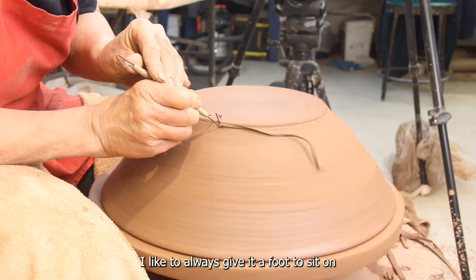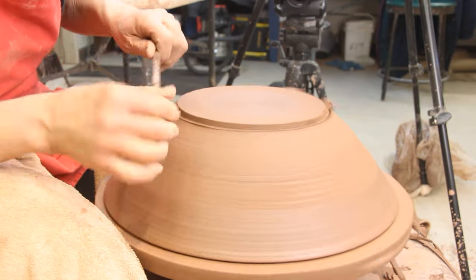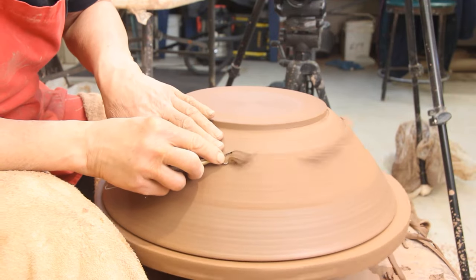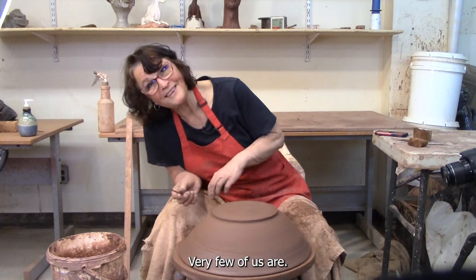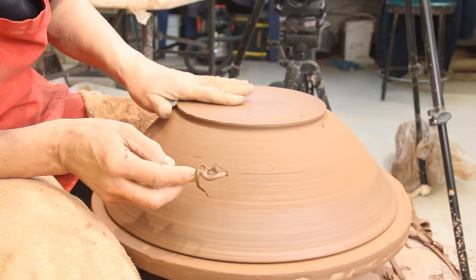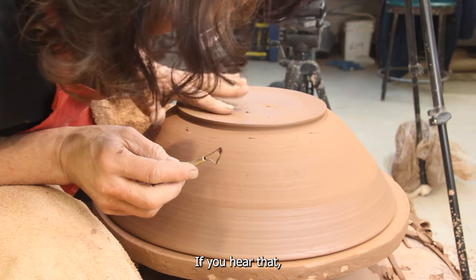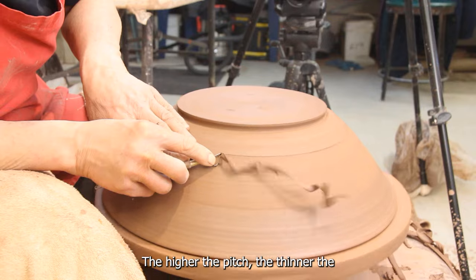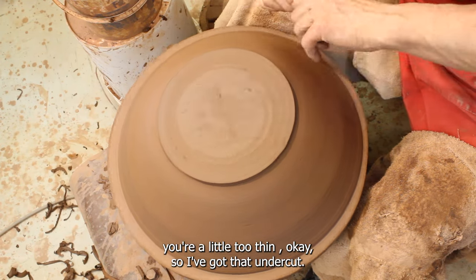I like to always give it a foot to sit on — it gives it kind of a lift, a presence on the table. And then I'm going to trim that. It's not perfectly centered. Very few of us are. I'm just going to undercut that a little bit. I'm thumping for sound — I don't know if you can hear that. This sounds different than where it's thicker. The higher the pitch, the thinner the clay. If you're tapping for sound and your clay moves, you're a little too thin.